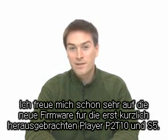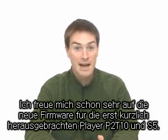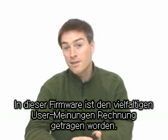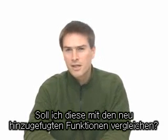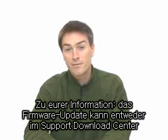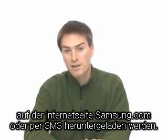I am looking forward to seeing the new firmware for the newly released P2-T10 and S5. Today I will be reviewing the new firmware for the YP-T10. This firmware has taken into account many users' opinions. Shall I check which functions have been added? For your information, you can automatically update the firmware by downloading it from the support download center at samsung.com or by using SMS.